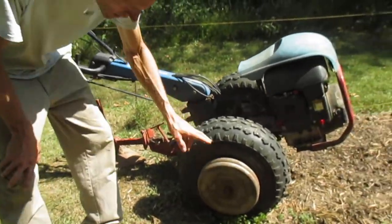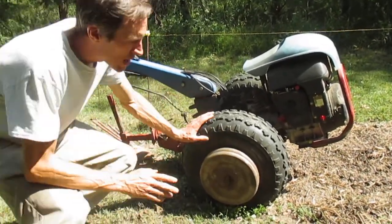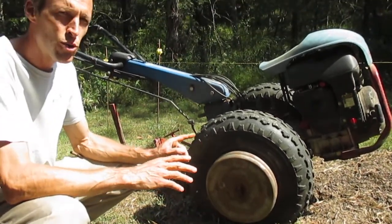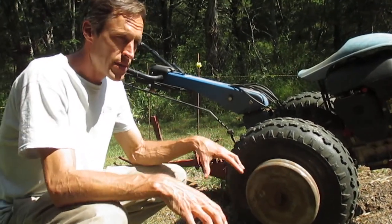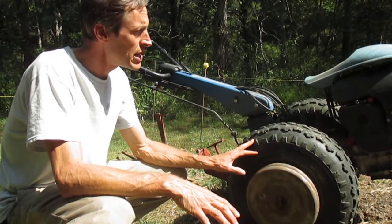It's also equipped with a set of barbell weight hanger posts. Anytime you're getting ready to do work with a walk-behind tractor that requires extra ground traction, it's a good idea to put wheel weights on there, because that's the most effective and cheapest way to increase the traction of one of these little machines.